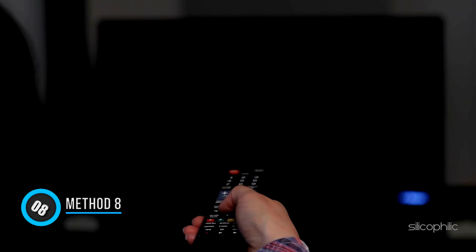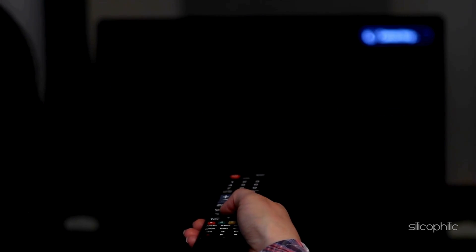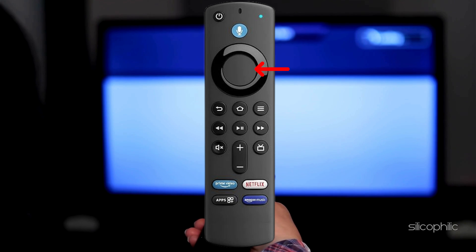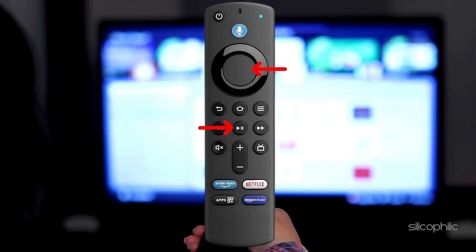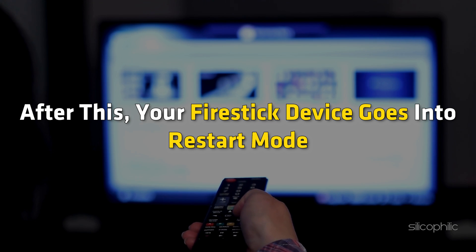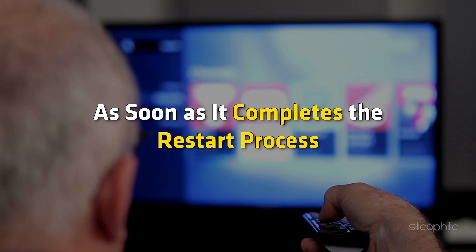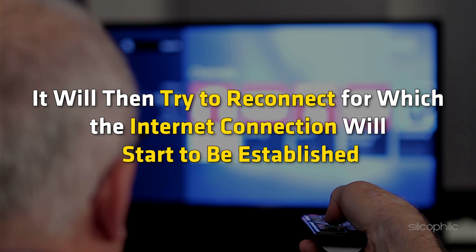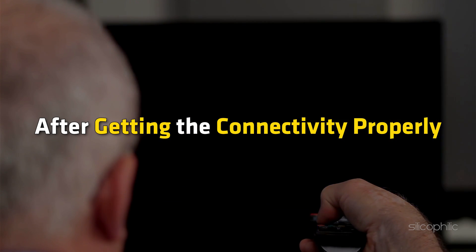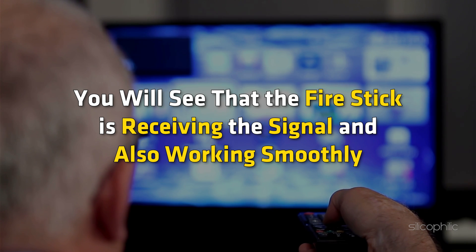Method 8: Restart Your TV. When your Fire Stick reset is done, you may restart your TV. Hold the select button for 5 seconds so that your remote goes into pairing mode. After this, hold the select plus play buttons together for at least 10 seconds. Your Fire Stick device will then go into restart mode. As soon as it completes the restart process, it will try to reconnect and establish an internet connection. After getting connectivity properly, you will see that the Fire Stick is receiving the signal and working smoothly.